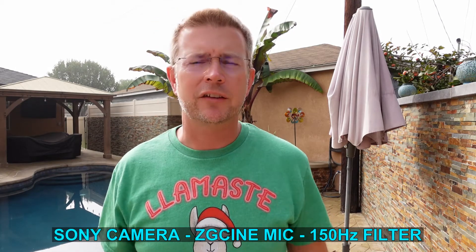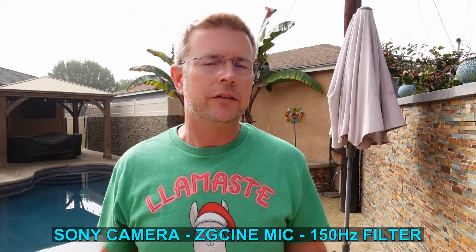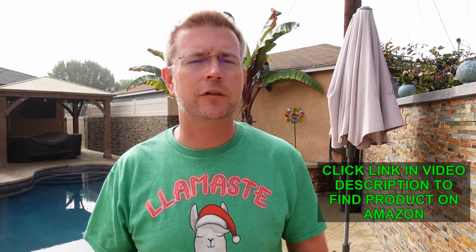Here I'm standing right in front of the camera as if I were vlogging, and right now with the ZG Cine mic I have the 150 Hz low pass filter on. So this is the sound you're hearing using that 150 Hz low pass filter on the shotgun cardioid mic, and this is what it sounds like.